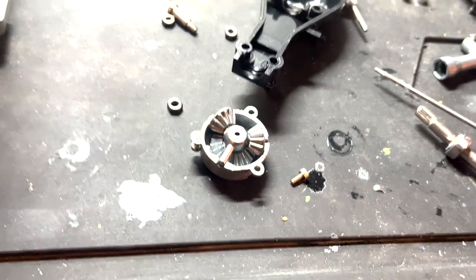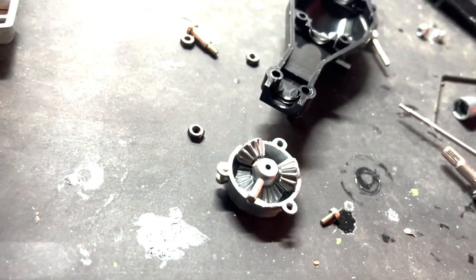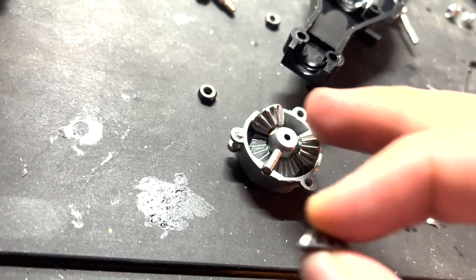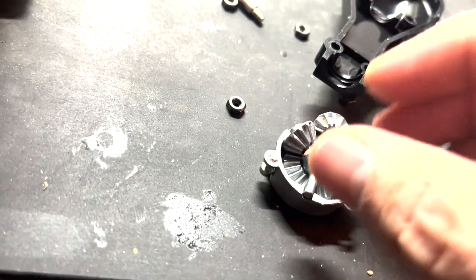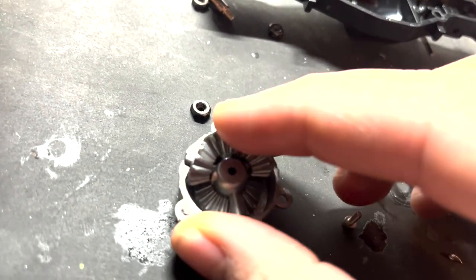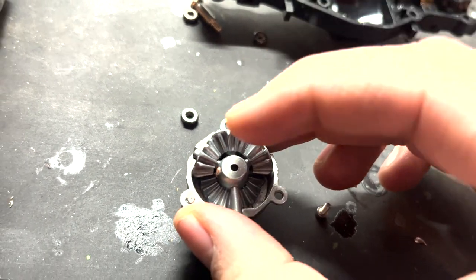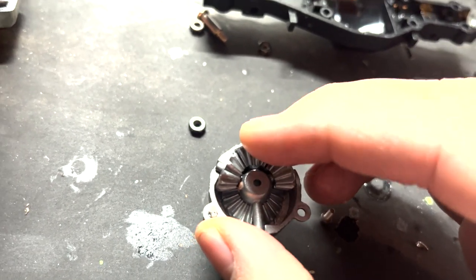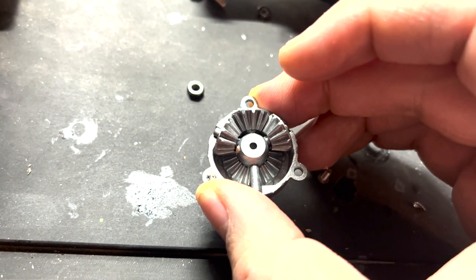This is what I did to the diff — I saw the idea from Scotty555 on YouTube. Normally on the diff there are three diff gears. You take one of your spider gears off and put it in the middle. It's tough to do this one-handed. When you snug it up it does lock the diff, according to him and from reading other things out there. So I'm going to try it that way.